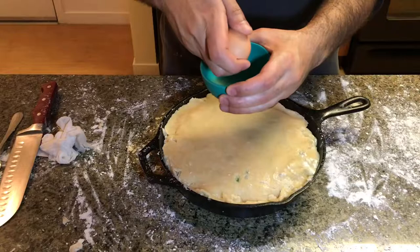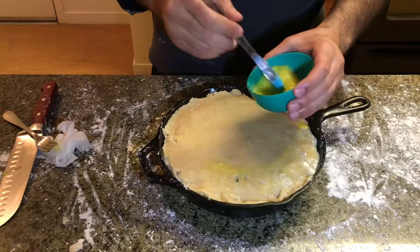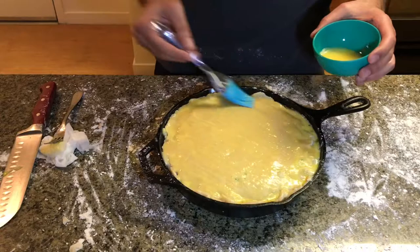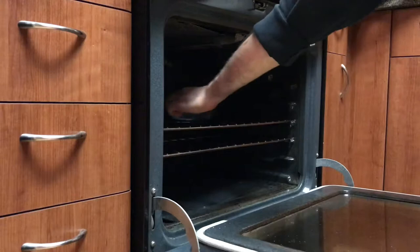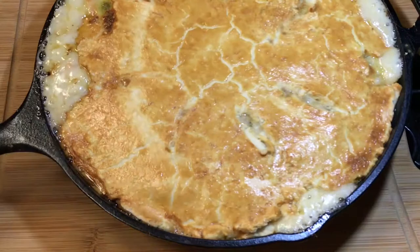Crack an egg and whisk it really well so it can be brushed on top of the crust to give us a nice golden brown texture. Go ahead and slice holes around your pie to make sure that the steam exits during the cooking process. Bake your pie at 375 degrees for 45 minutes to an hour. After the pie cooks, let it rest for 5 to 10 minutes before you serve it. Carefully cut the pie so you don't ruin that crust and serve yourself a nice healthy slice.